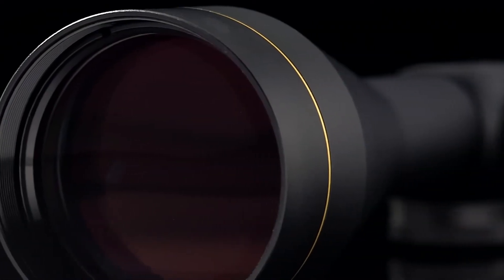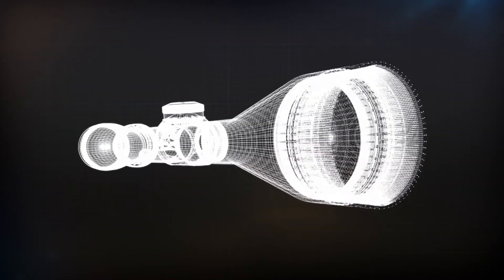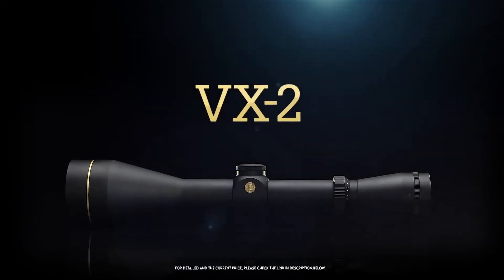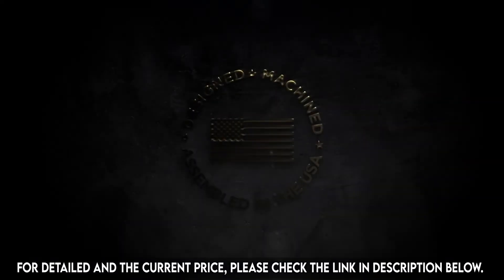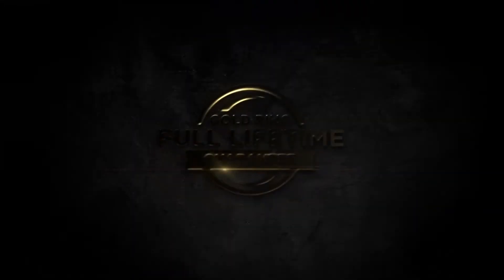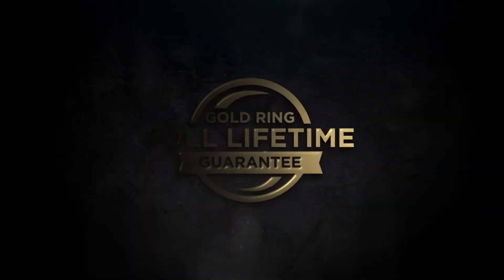Second-generation waterproofing and index matched lens coatings provide exceptional image brightness and clarity in all weather conditions. Designed, machined, and assembled in the United States by our 650 American craftsmen who accept nothing less than perfection, backed by the Leupold Gold Ring full lifetime guarantee.